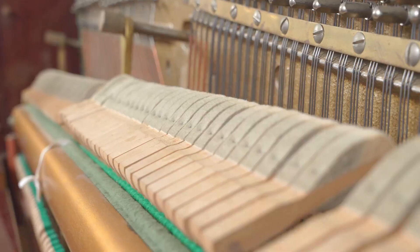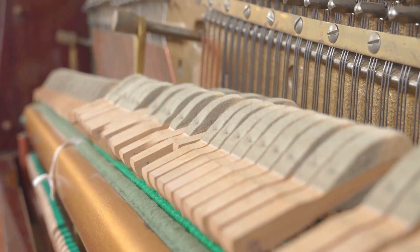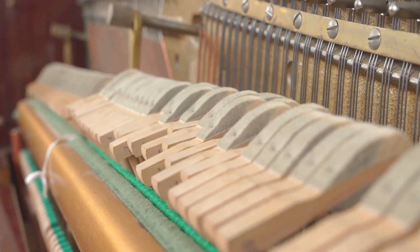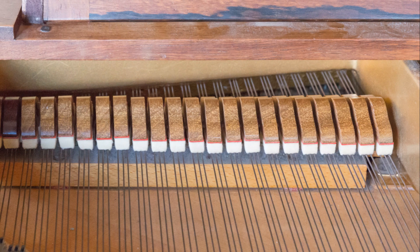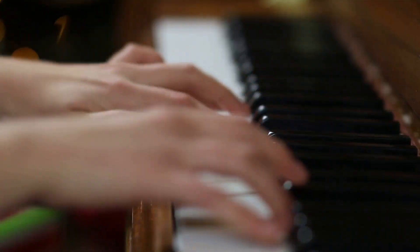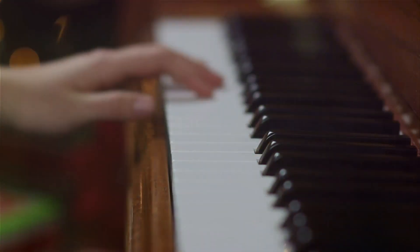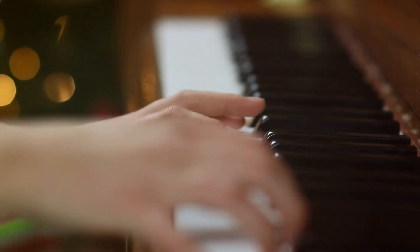The hammers, on the other hand, are typically made from hard maple or beech, woods known for their strength and durability. The type and quality of wood can greatly affect the sound of the instrument. A piano made from high-quality wood will not only sound better, but will also last longer. So when you listen to the beautiful melodies of a piano, remember that its journey began, not in a factory, but in a forest.